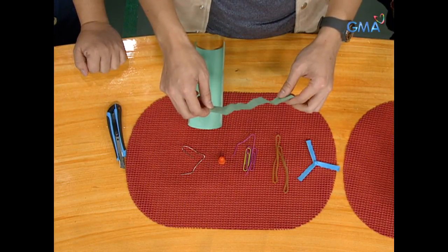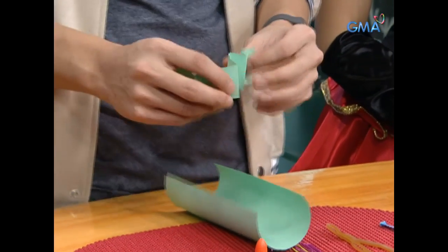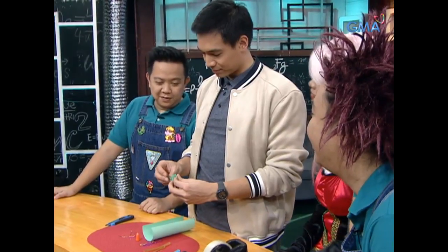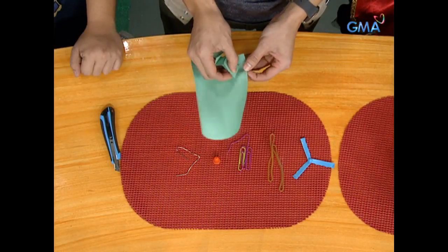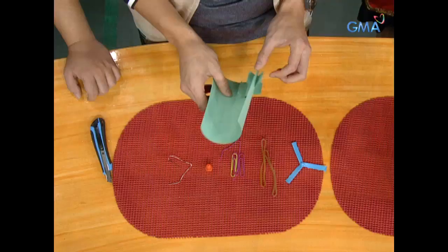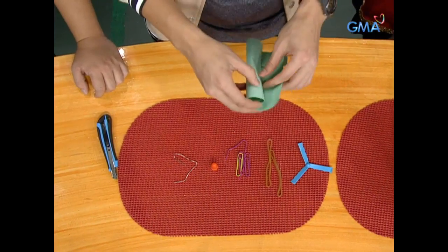I have a strip of one cartolina. Then I put it like this. Let's insert it in the holes that we made using the cutter. There, I've already entered the fins. That's the fins of the rocket, the tail of the rocket.